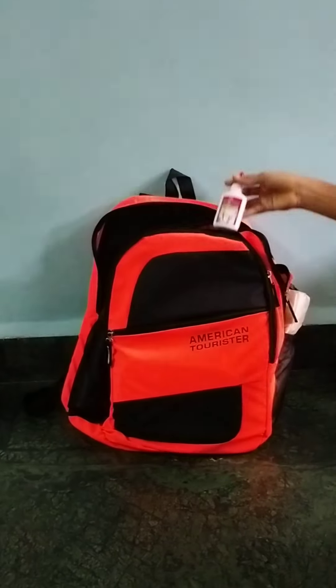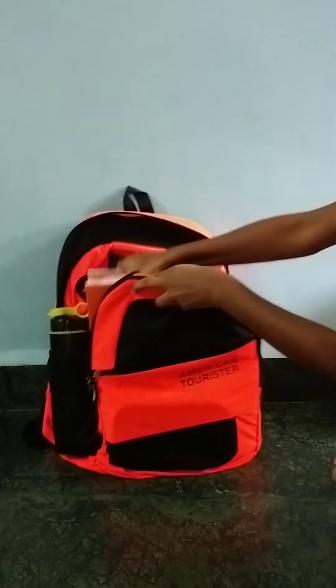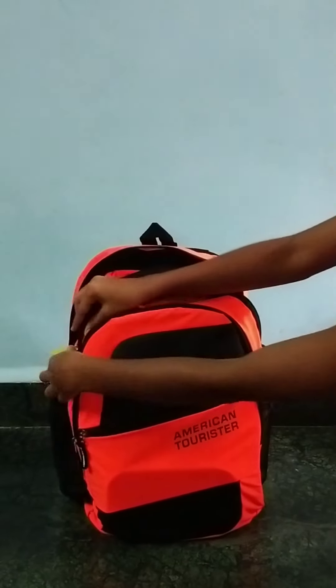This is my geometry box, my 30 centimeter scale, and my Fabric Castle glue. Now my second chain is ready. These are my notebooks and this is my second set of books, so my third chain is ready now.